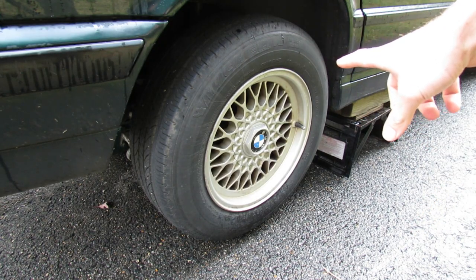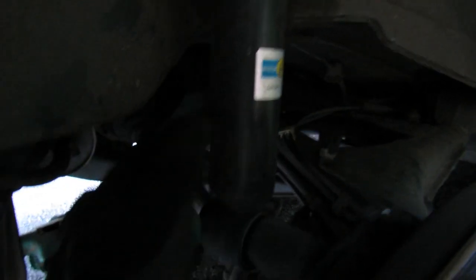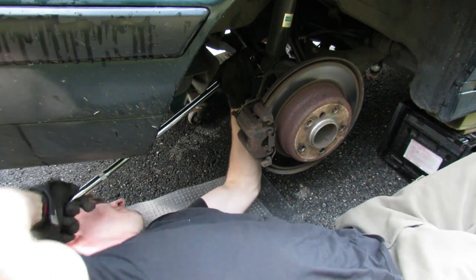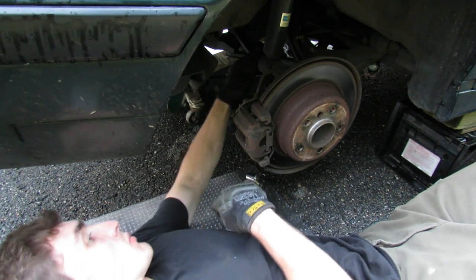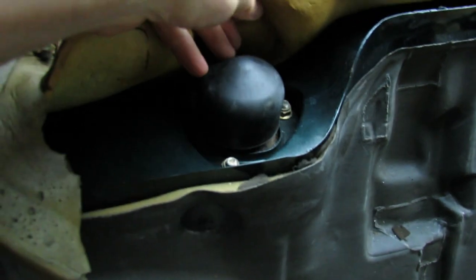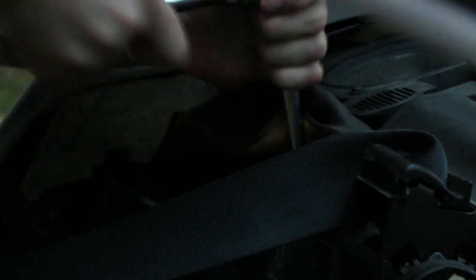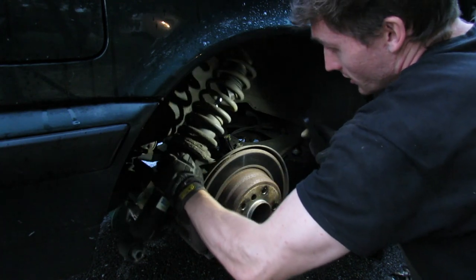With the wheel off, all we need to do underneath is break this bolt loose — a 22 millimeter bolt that holds the lower end of the shock absorber; you'll want a breaker bar. We can take that bolt all the way out because it's not actually what's supporting the shock right now. Then climbing back into the car, we go back to those upper shock mount nuts — all 13 millimeter — and back those out all the way. You don't really have to worry about it dropping. Then back underneath: push the shock that way and it comes right down.